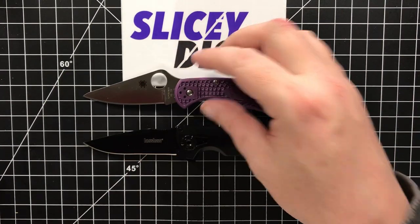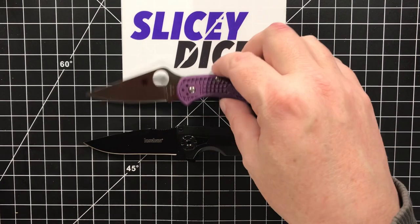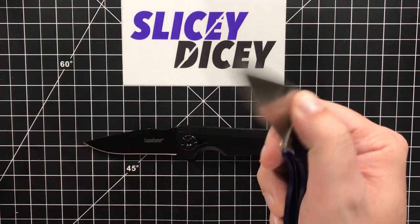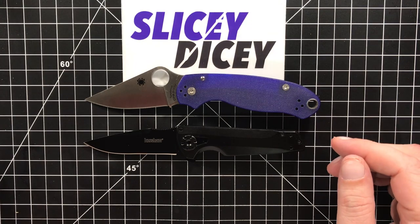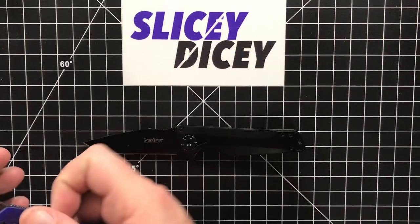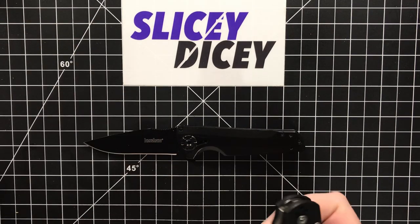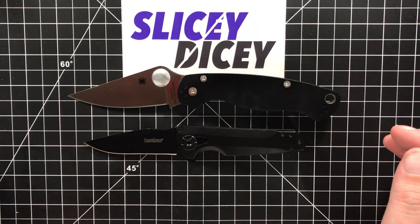Some of our standards — your Spyderco Delica. And we will do the Spyderco Para-3 since I have it right here. A little bit smaller than a Para-3, which I was kind of surprised by, because they're very similar blade lengths but the overall package of this is very small. And your Spyderco PM2 — much, much smaller than that, obviously.